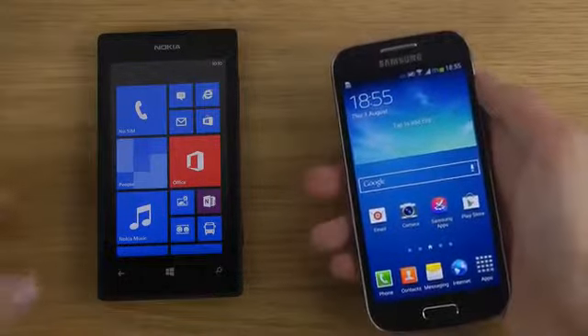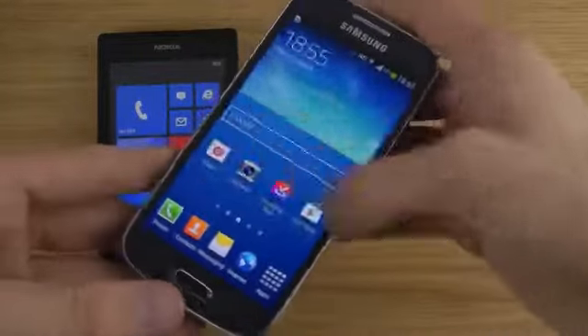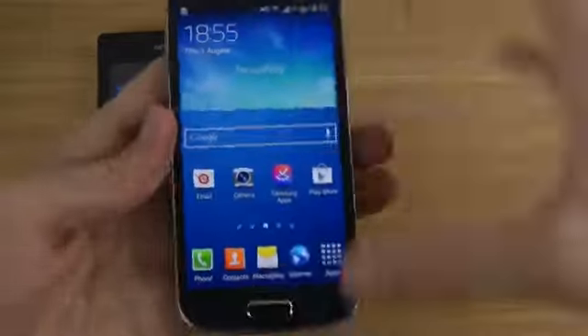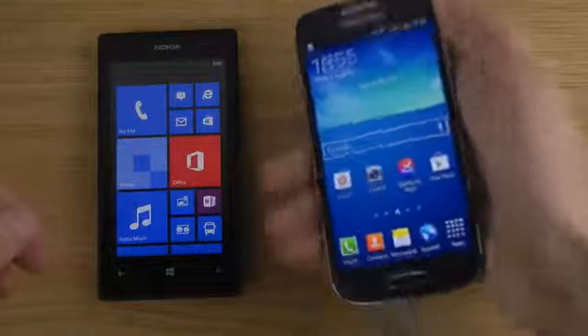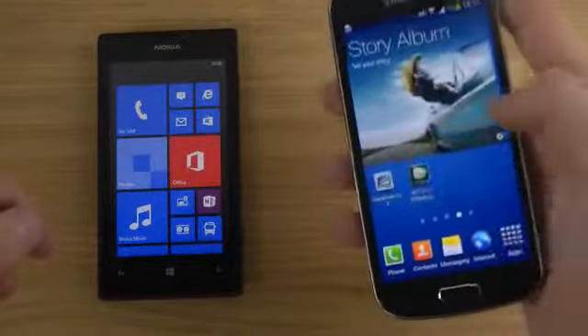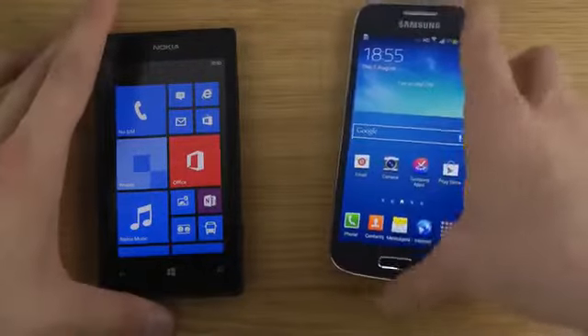Around half the price of the S4, but you still get the S4 slim design, many of the Samsung UI features. You get this very, very small phone that fits extremely nicely in your hand, and it feels definitely like a high-end smartphone. It costs around twice the price, maybe a little bit more, than the Lumia 520.